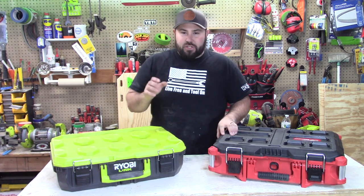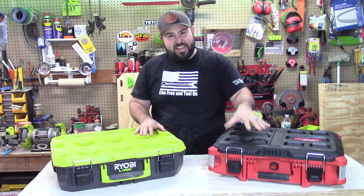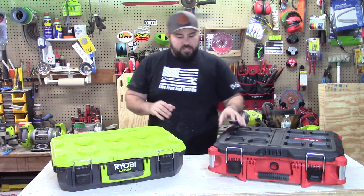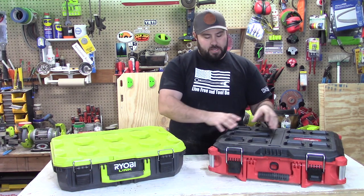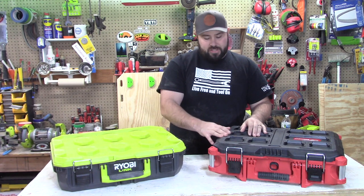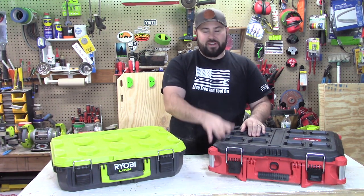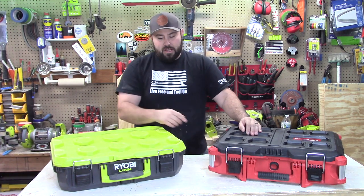Right off the bat, let's go over the cost. This one is $45 and this one is $80. The Packout is geared towards professionals — guys in the field who are going to use this on their professional jobs every day, all day. They leave it out in the winter, they leave it out in the rain all the time. I see them in the back of trucks all the time, and that's what you're going to see here.